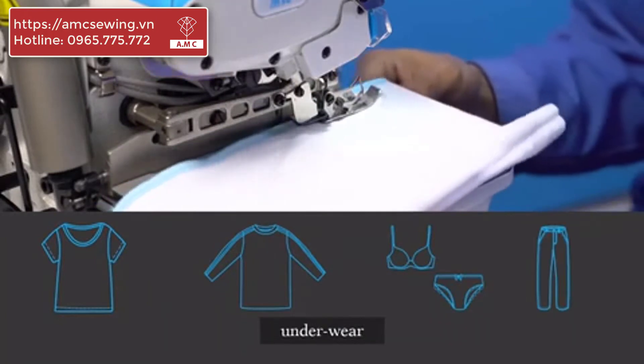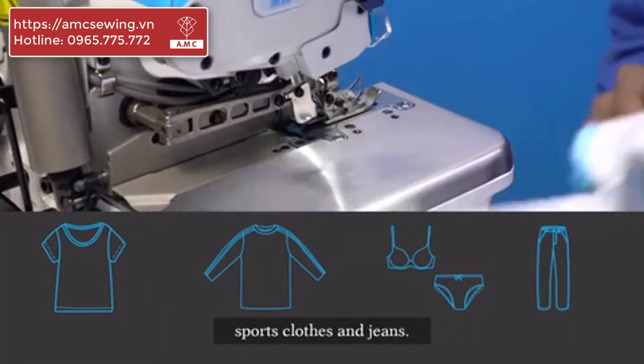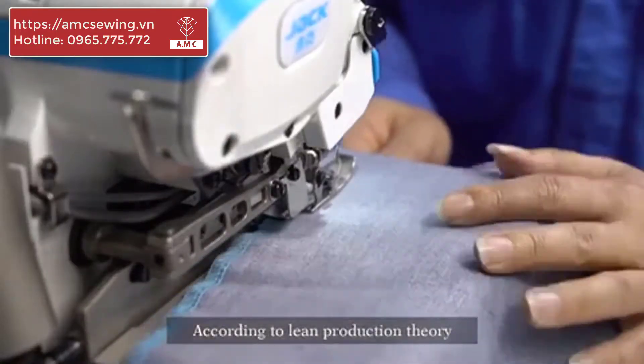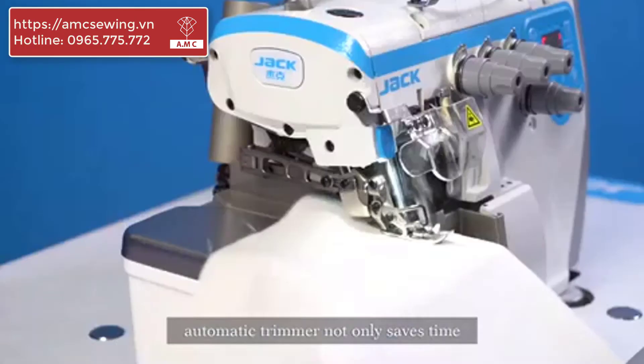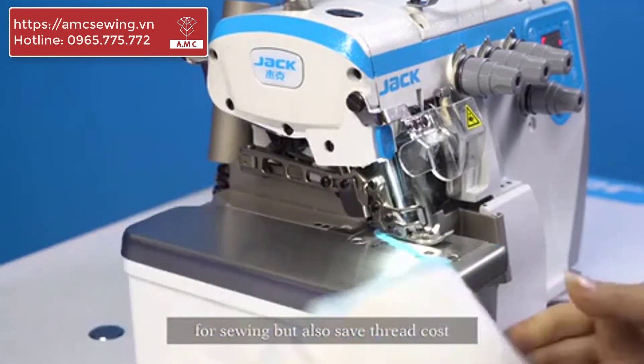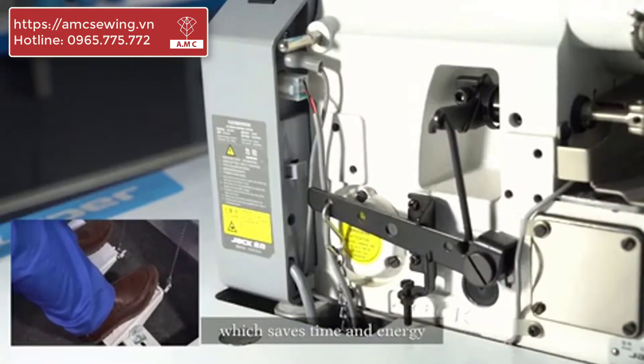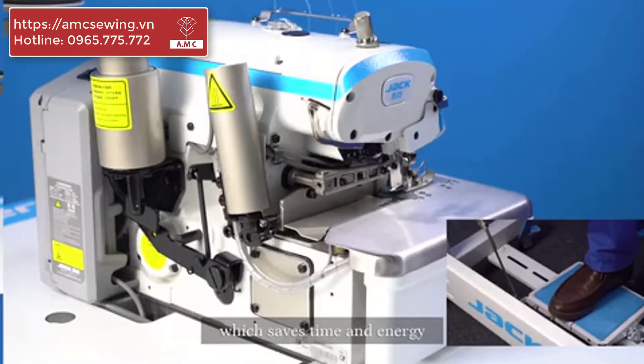C3 is ideal for t-shirts, underwear, sports clothes, and jeans. Integrated sewing with high efficiency is achieved according to lean production theory. Automatic treatment not only saves time for sewing but also saves thread costs. The automatic presser foot design saves time and energy.